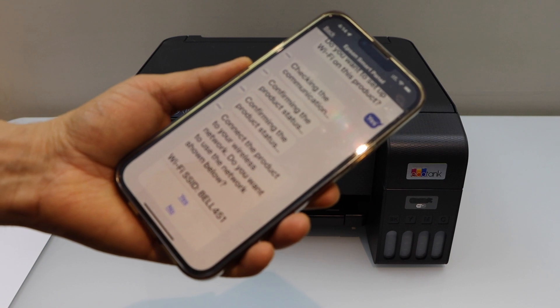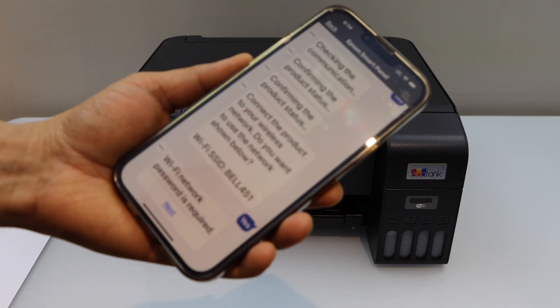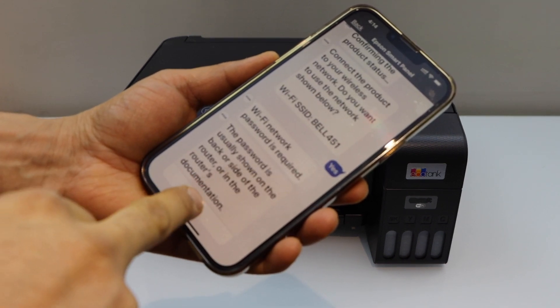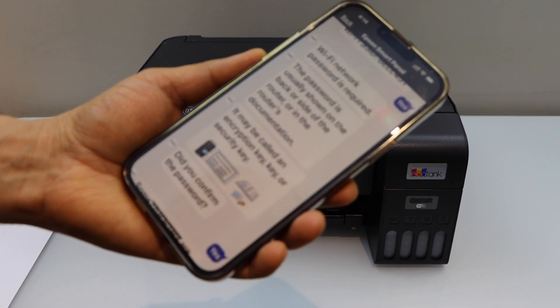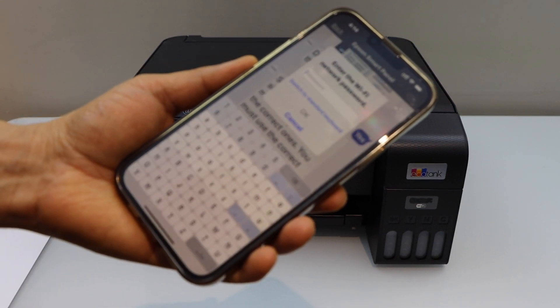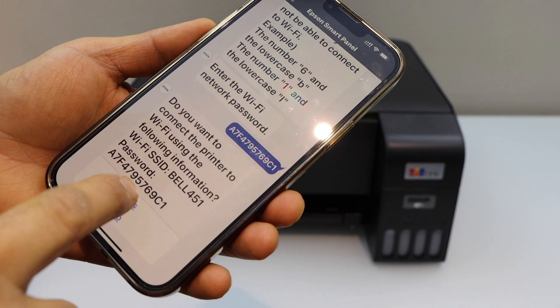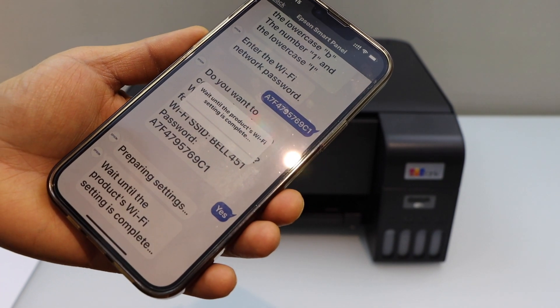It will also ask you to join the Wi-Fi network, so click yes. You will need to enter the Wi-Fi password, so click next — it will give you an idea of where to find the password — then use the keypad to enter it, click OK, and confirm it.